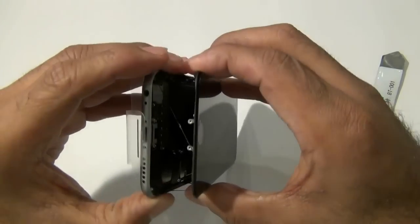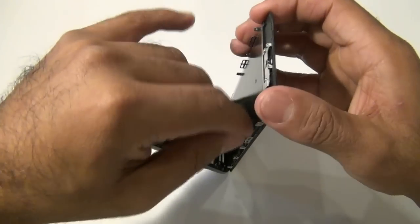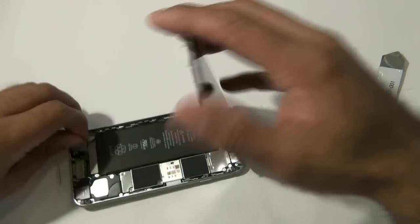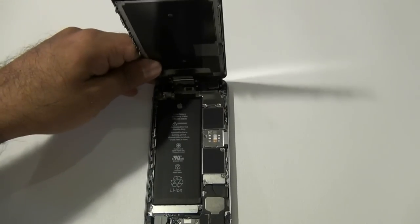Once all the adhesive has been released, go ahead and slowly open up your screen. Please note the screen assembly is still connected to the phone's housing. Go ahead and remove the little remnant adhesive that got stuck upon screen removal.